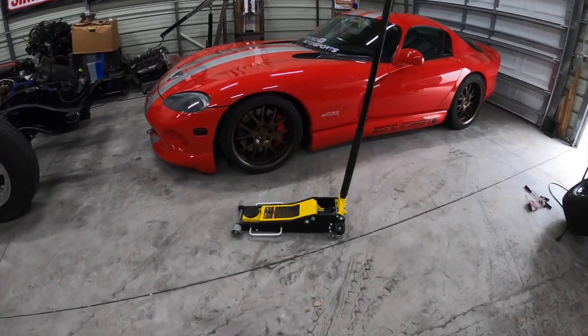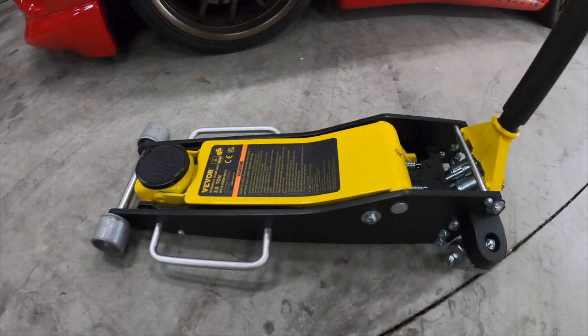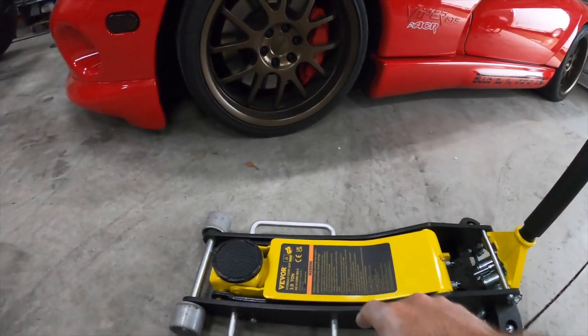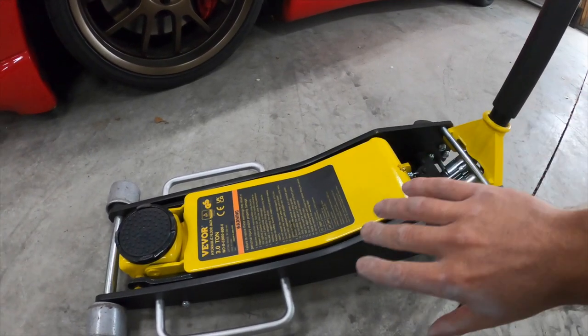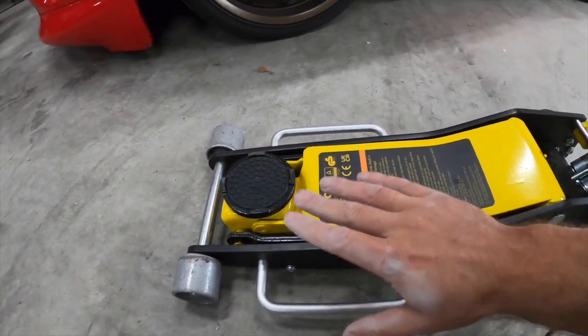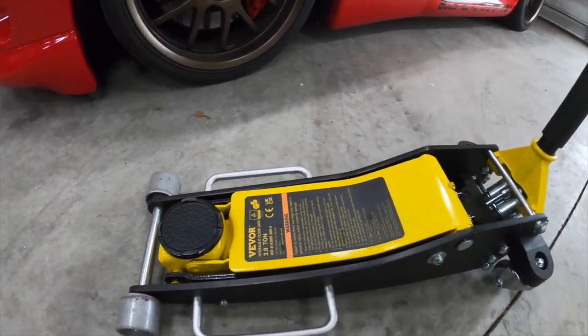In this video we're going to be testing out this jack from Vivore. This thing is of high build quality. It's a three ton. As you can see, it comes with a soft pad as well, and it has a quick lift function. So when you're actually lifting, before it reaches contact with the vehicle frame or whatever you're trying to lift, it'll actually come up fast and then continue at a steady rate.